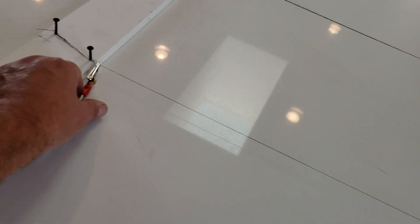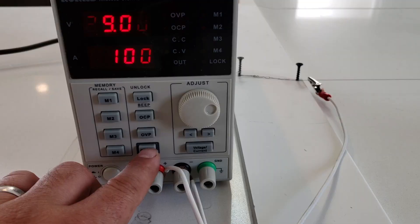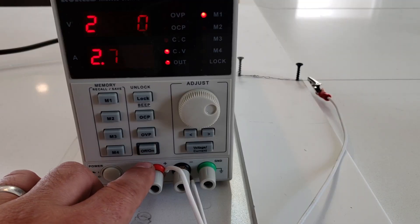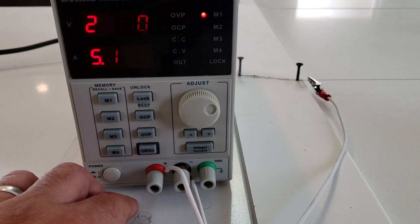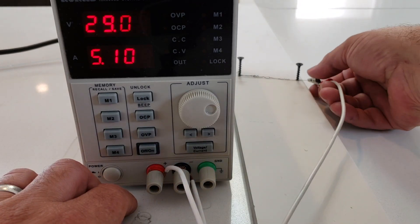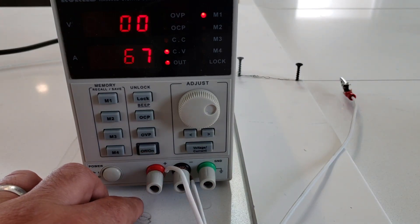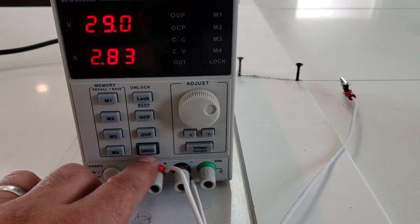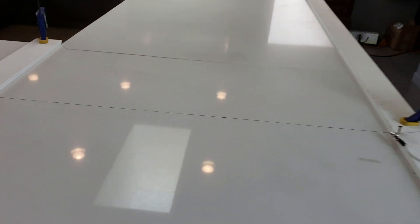Another trick you can do is move the leads in and out if you're having trouble getting it hot, changing the effective length of the wire. Right now I've got the positive lead right next to the board — let's give it power. We're at 2.72 amps going through. Now if I just move this over about an inch and a half and hit it again, we're at 2.85 amps. We've definitely drawn more current just by moving that wire a little bit.